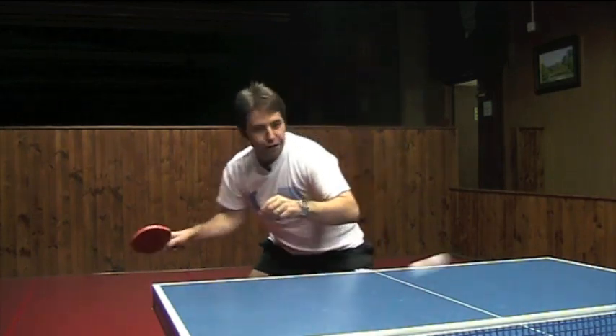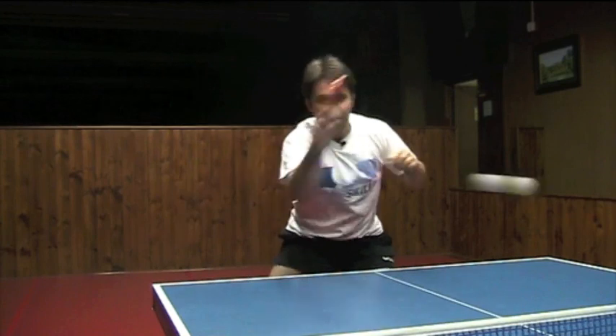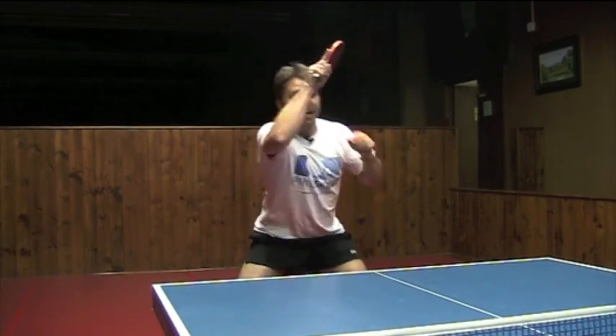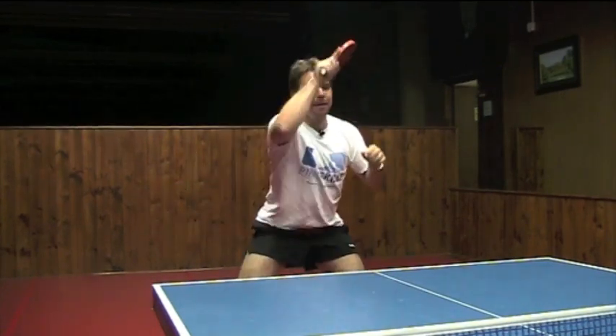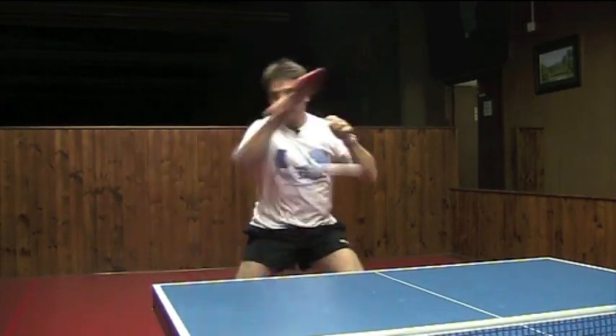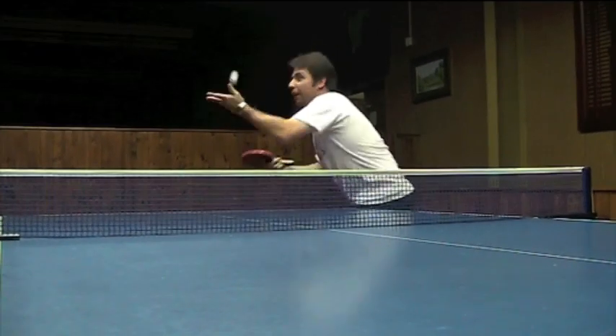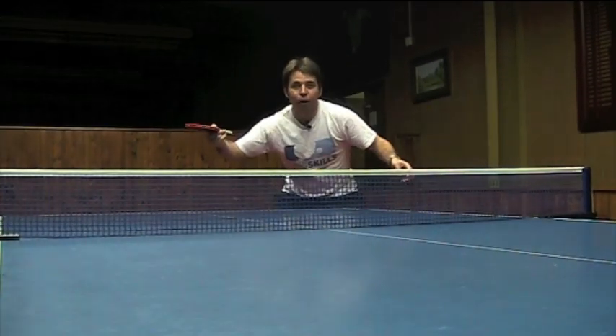You can also develop your strokes. All the strokes that we teach on our website you can do with this bat. So you can get more topspin on your loop because it gives you great spin as well as good control. You can also generate a lot of spin on your serve.